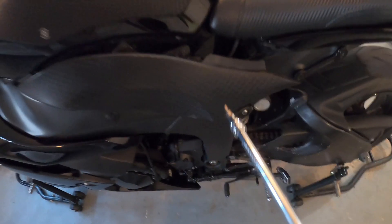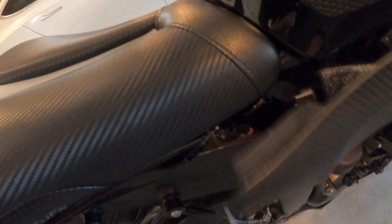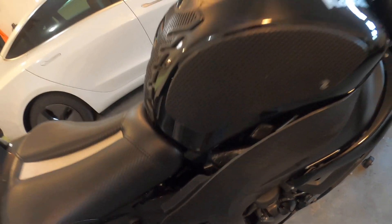I pulled this panel — the bolt for the seat is under here. I'll go ahead and loosen this one, then do the same thing on the opposite side. I pulled that panel and loosened the bolt on that side as well. Basically pull these out, and it'll come off, then we'll have access to the tank.